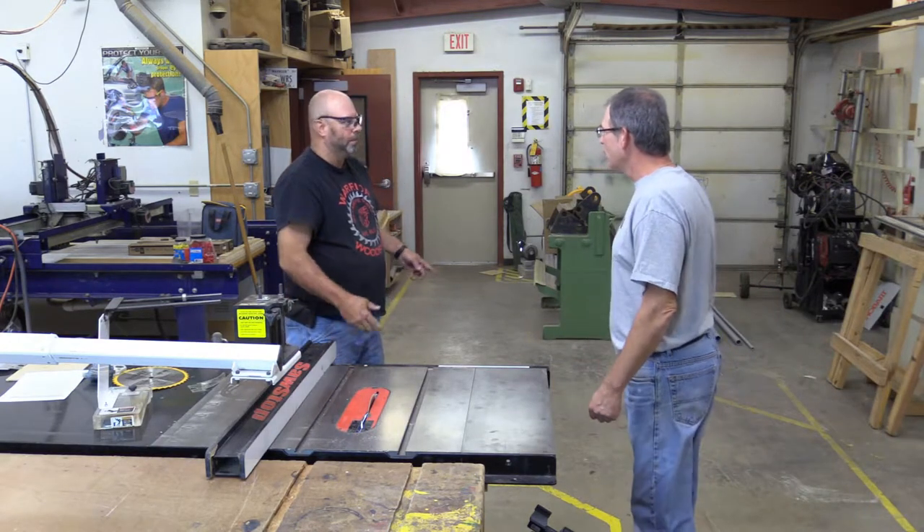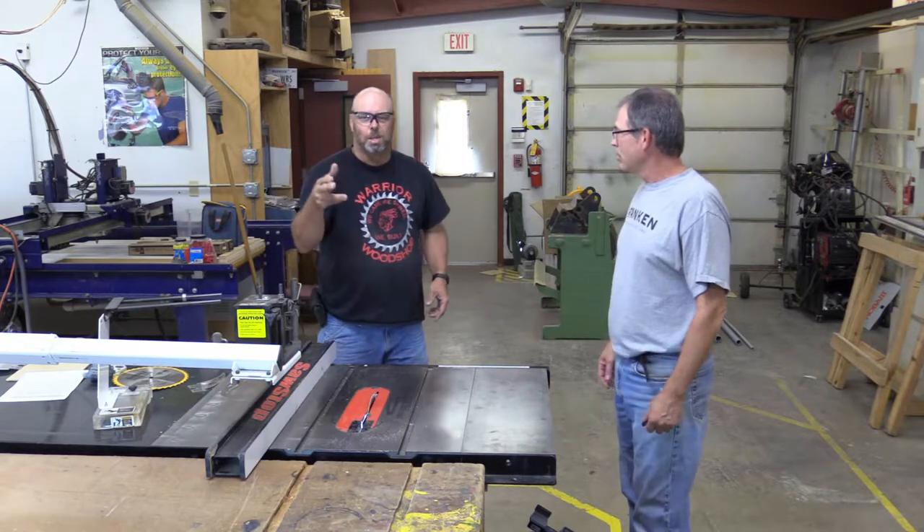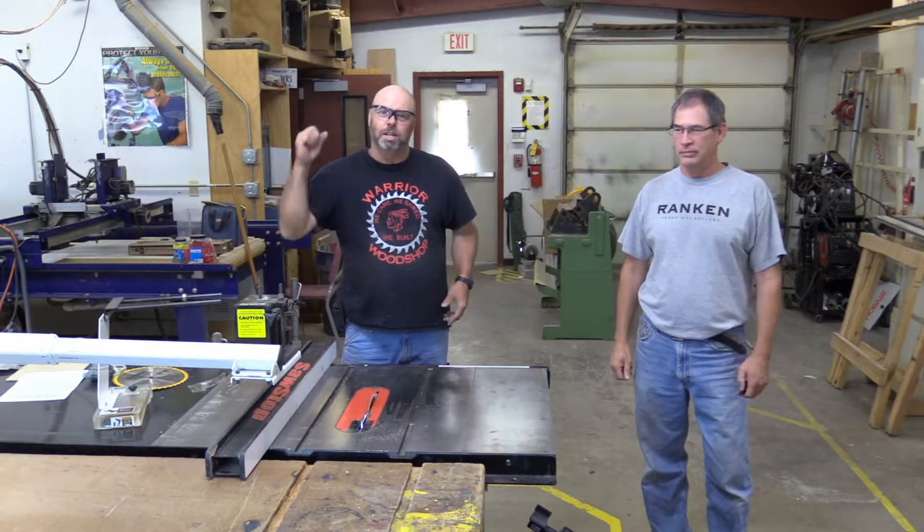What the heck are you doing? Kickback? On this episode of the Warrior Woodshop, we're going to talk about table saw and table saw safety. Stay tuned.